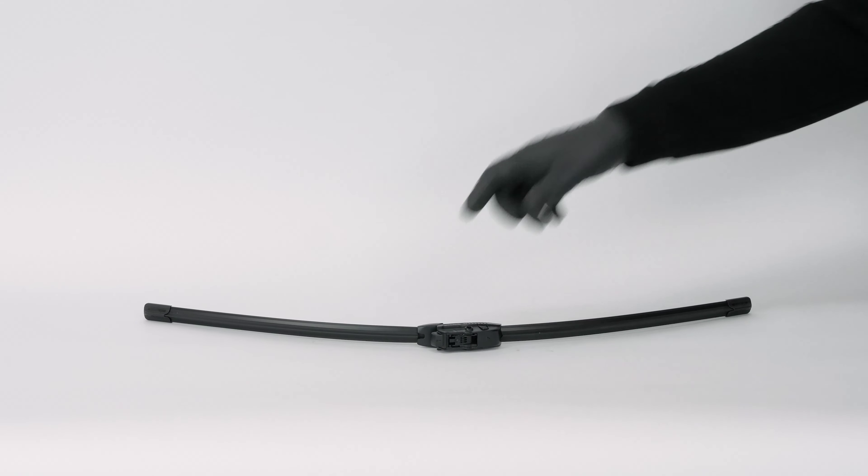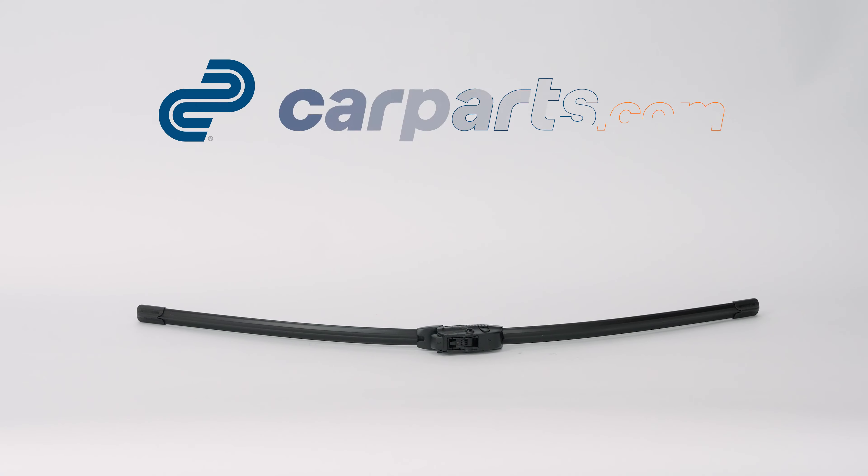You can order the windshield wipers used in the video on CarParts.com via the link in the description.